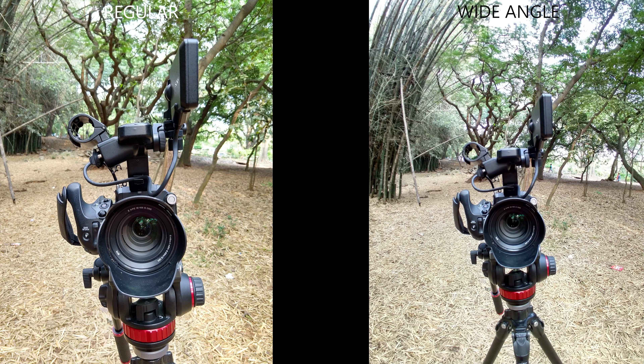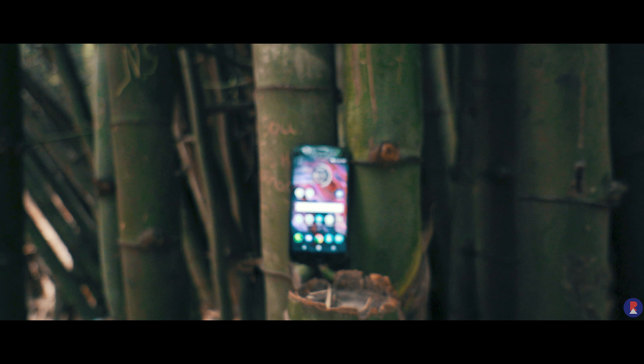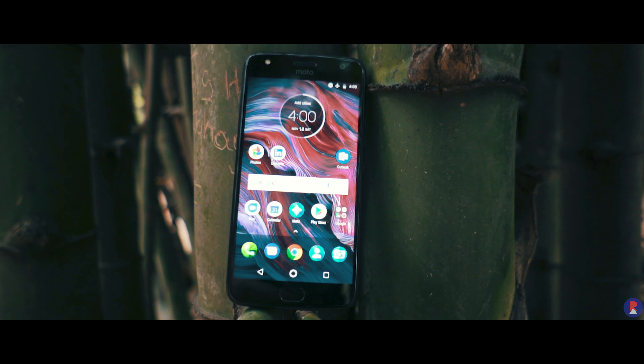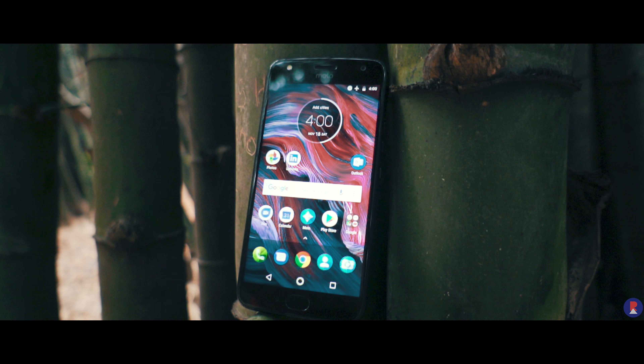This is where the main issue lies. I don't mind if the phone takes some time to process the image after it's captured, but there seems to be some shutter lag even when you press the shutter button, and there's even an issue with focus at times. Despite the dual pixel autofocus technology, which is supposed to make everything much faster, the phone actually hunts for focus and sometimes even takes an off-focus image.